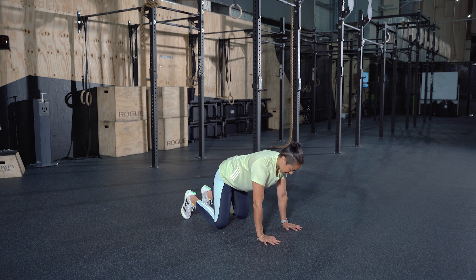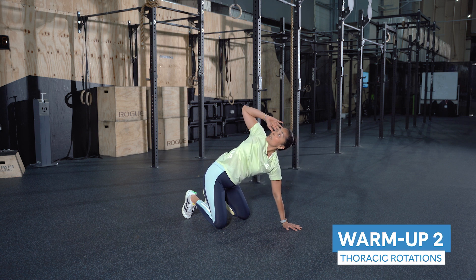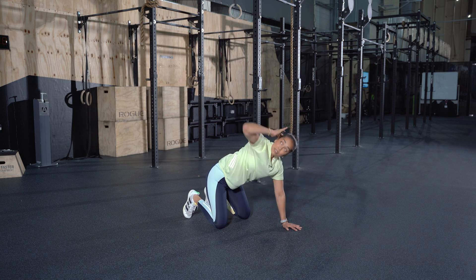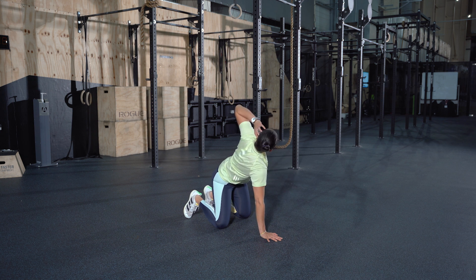We're going to work on the thoracic spine now. Place your hand by the side of your temple. Elbow touches the forearm on the opposite side and raise that elbow up nice and high. Keep your eyes locked onto your elbow and go for three reps each side, remembering to breathe in through the nose and exhale out through the mouth.